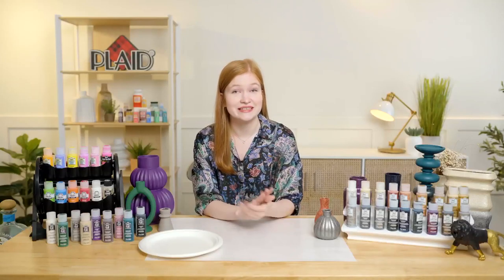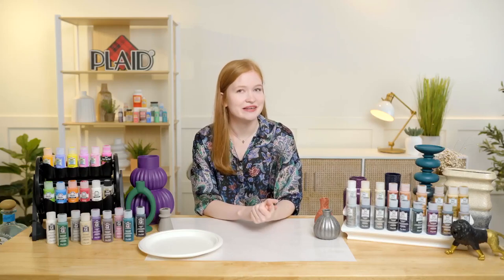Let us know what your favorite color of Sugar Metallics is that we just went through — we would love to hear what you think at home.